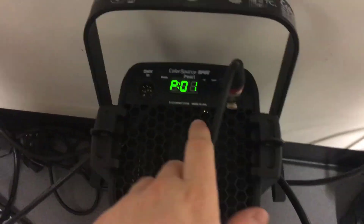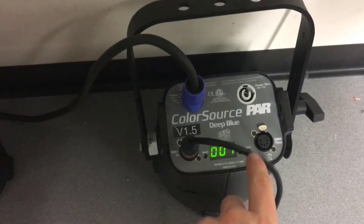Once the firmware update has been completed, both fixtures will be booted up normally. Thank you very much for checking out this Underground video.